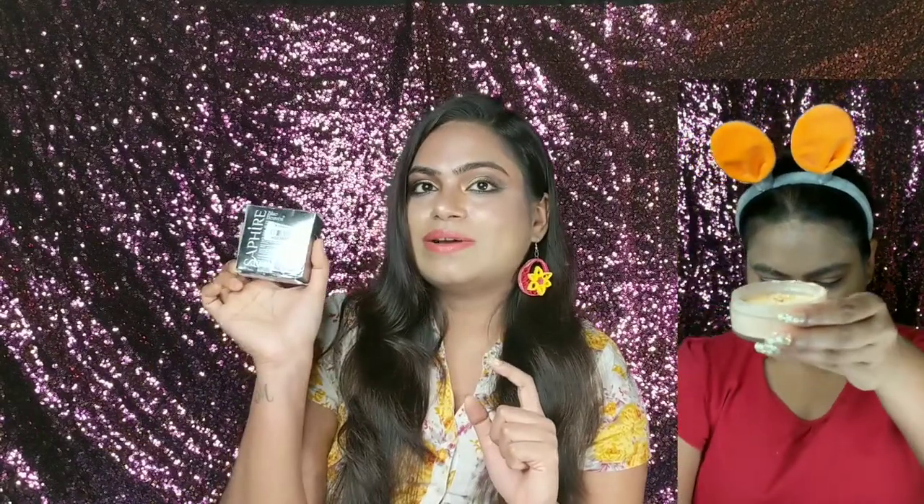So I will review this powder in this video. This is Blue Heaven Translucent Powder. This is very affordable. If you want to buy loose powder in the market, you will normally find powders around 500 rupees.